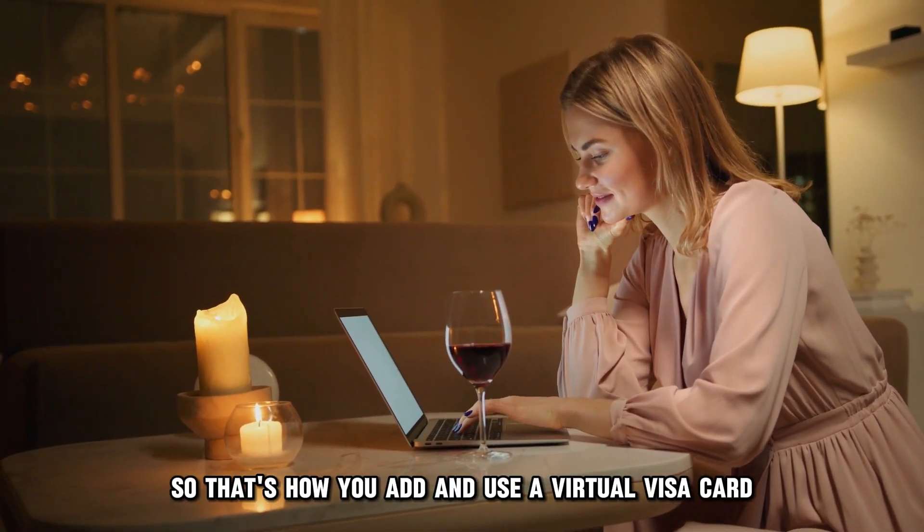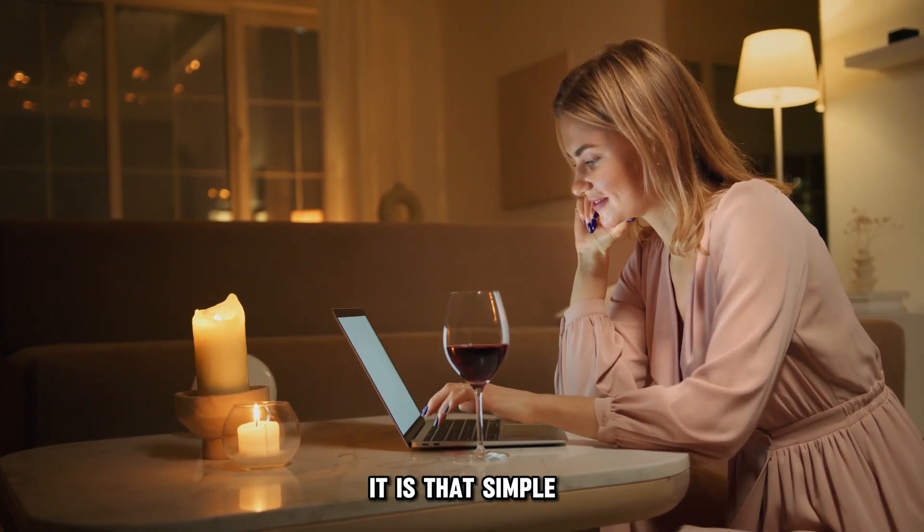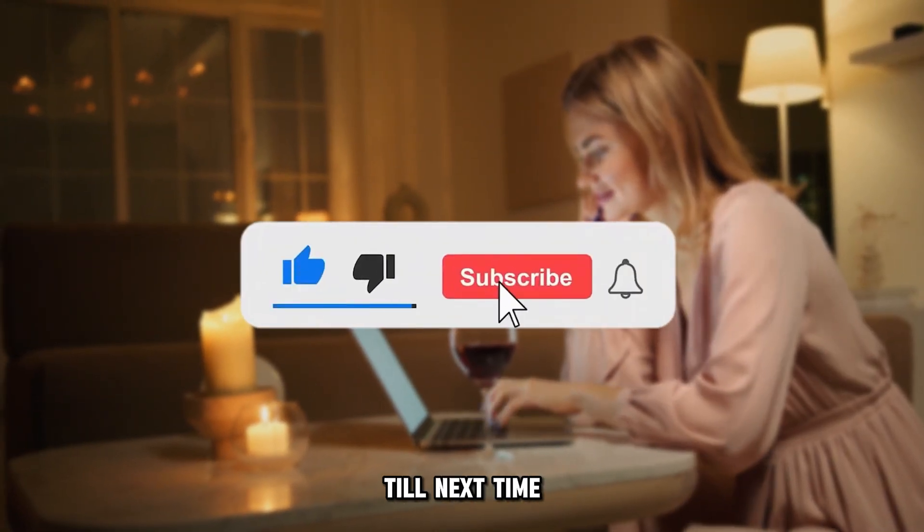That's how you add and use a virtual Visa card on Google Pay. It's that simple. Thanks for watching. Till next time.